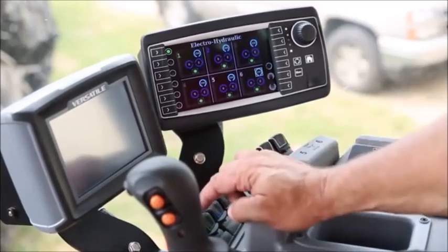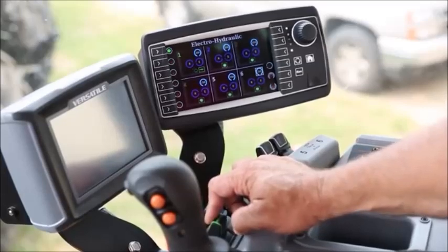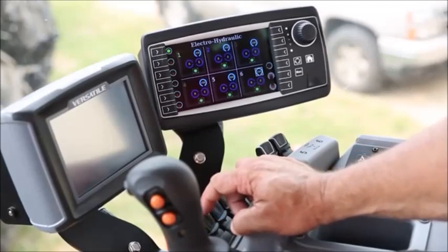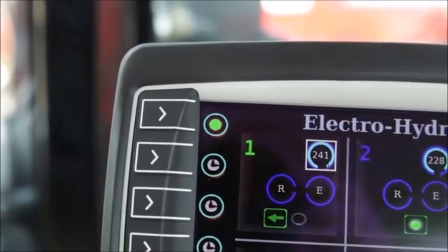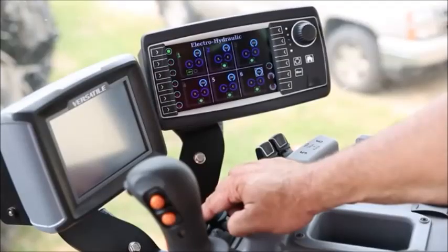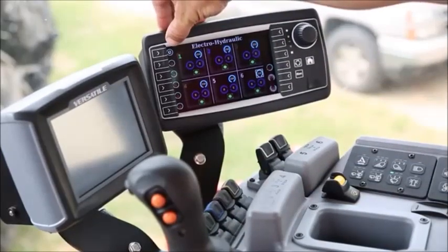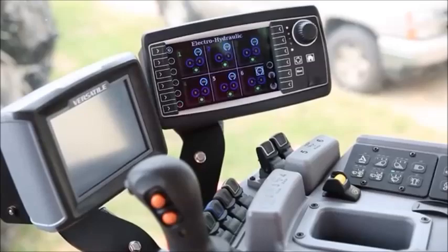I would simply go to remote number one and raise my implement and count to eight. Once the implement is up, the operator simply lets off to neutral, then he has to reverse the motion, and I am going to lower my implement. I am going to hold it for roughly eight seconds again, or until my implement is completely on the ground. Once I let off, it goes back to neutral. Now notice my green symbol went to a clock, showing that it has taken the setting for the time detent.